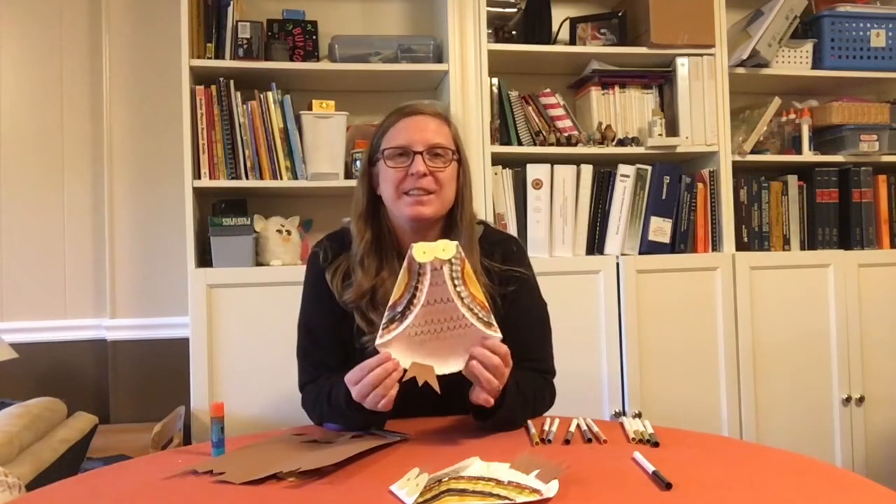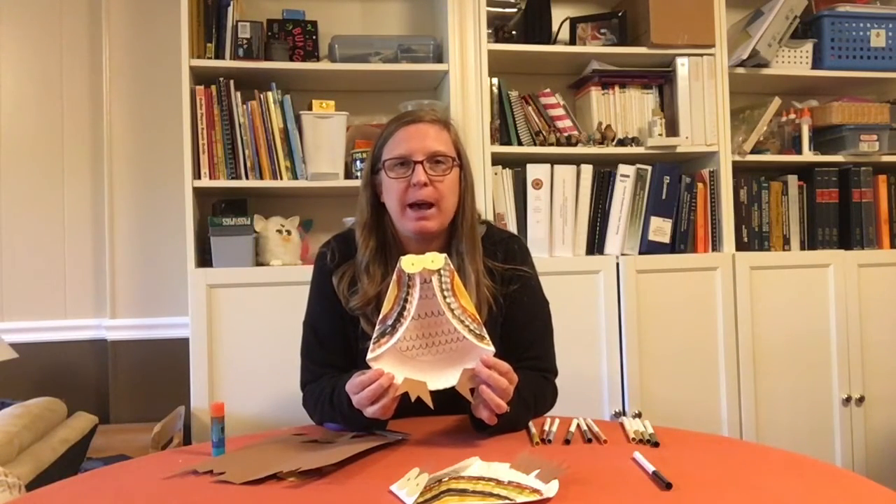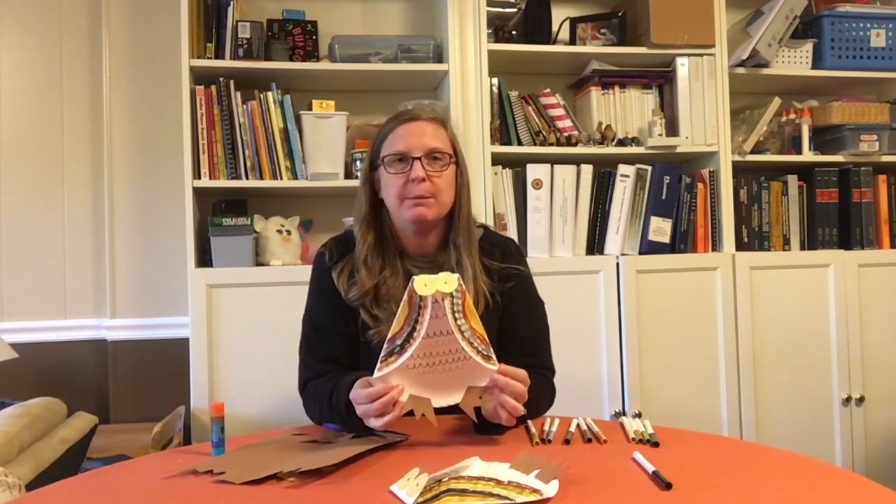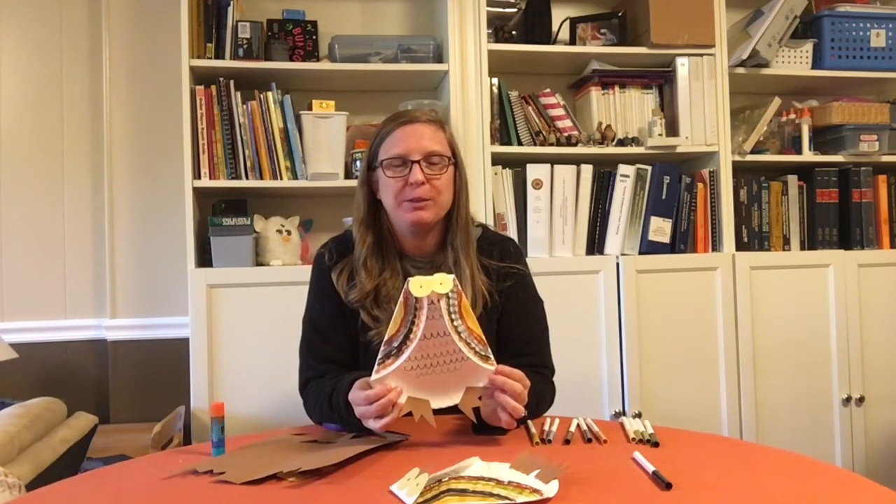All right, so there you have it. We made a cute little owl craft out of items we already had in our house. Thank you so much for joining me for today's Crafts and Creations. My name is Miss Laura, and I hope you have a wonderful day.